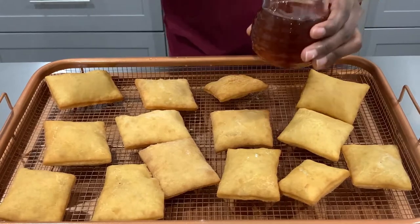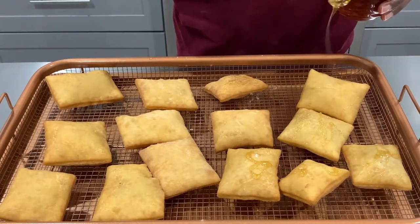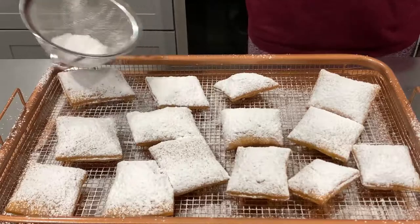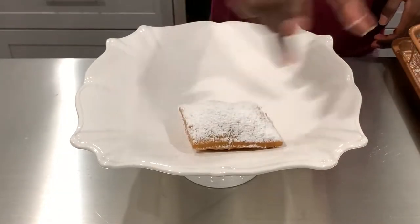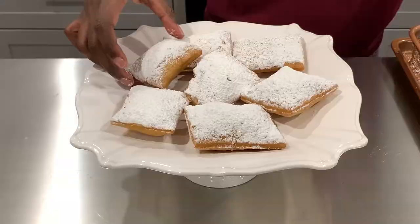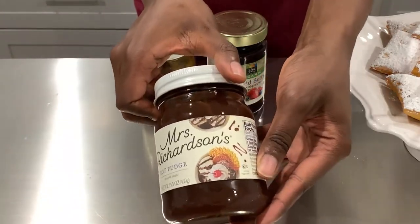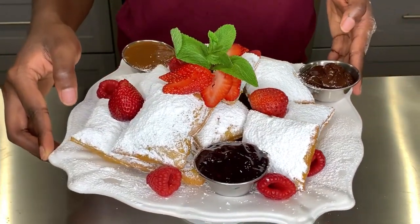Now I'm drizzling some honey on my hot beignets — I saw Tiana from 'The Princess and the Frog' doing it, so I decided to add honey, and they are delicious. I'm using confectioner's sugar and just drowning the beignets in sugar. I'll actually be adding even more sugar after this. I'm using three dipping sauces today: mixed berry jam, caramel, and hot fudge, but feel free to use any dipping sauce you like. This is the final result — I added the dipping sauces and some fruit, because I'm trying to be healthy. If you loved this video, please don't forget to subscribe!